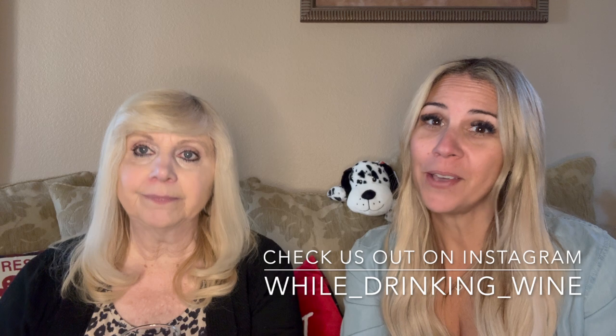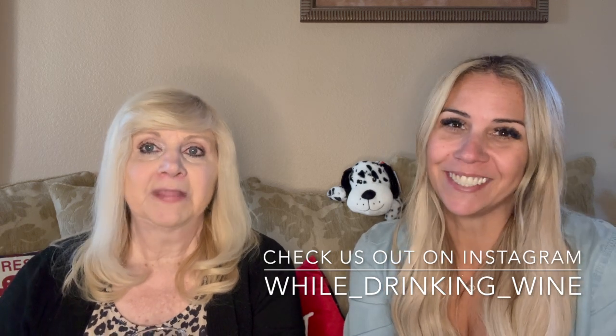If you like these types of videos, please consider subscribing to our channel and hit that little bell button to be notified every single time we upload. Give us a thumbs up — it tells us that you appreciate the content we're providing. Check us out on Instagram at while_drinking_wine. Until next time, cheers!